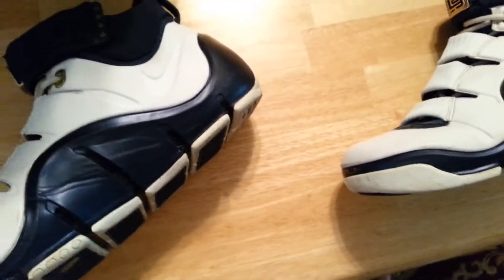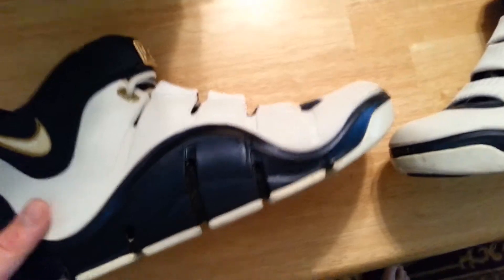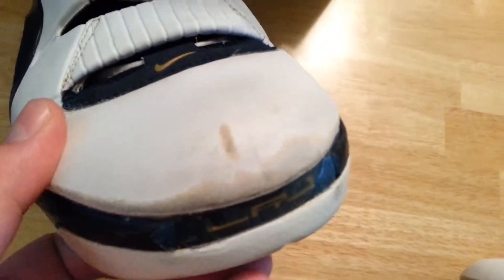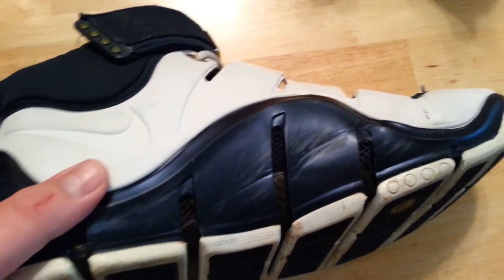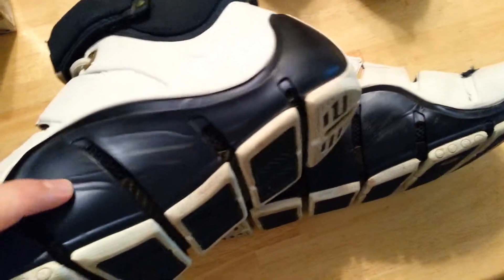These are actually really clean. I did clean them up — they look a lot better compared to when I got them. The only thing really wrong with them that's even noticeable is a little damage on the toe of the right shoe. It's a little messed up on the toe, and it's not as bad on the left. For both shoes, if you can see in the light, there are some scratches on the inner side. Some of it's creasing, some of it is scratches — it really isn't that bad. Those are a great bang for your buck.